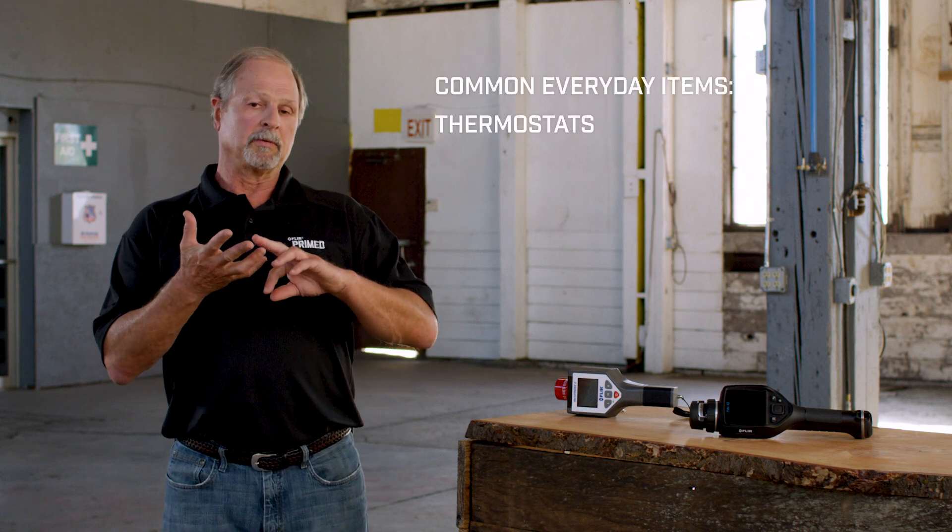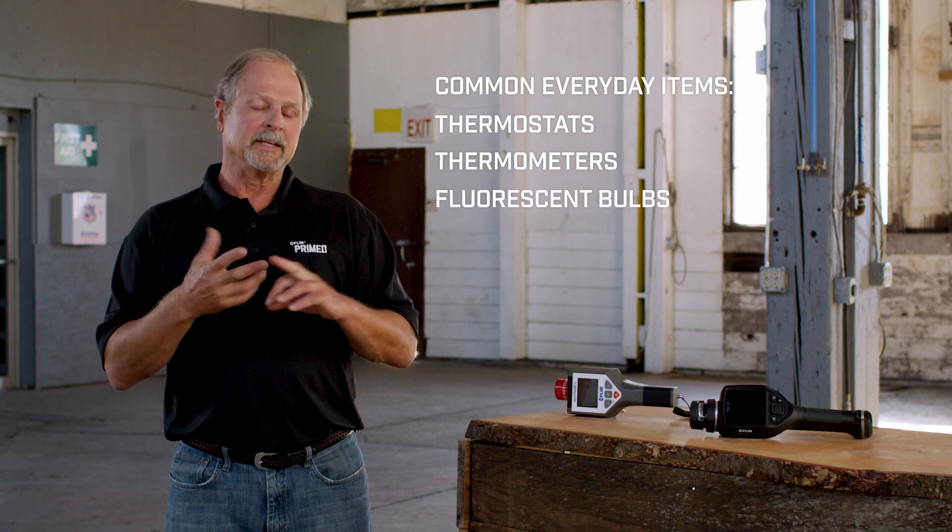It can be in thermostats, in thermometers, in lighting, in mercury switches.